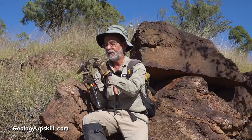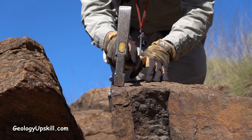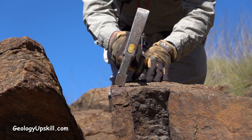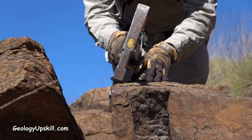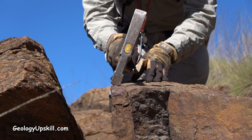In some of my previous videos I've stressed just how important it is to maintain square edges on the face of your hammer. If you swing the hammer a little away from vertical it focuses the energy of the strike into a narrow line that helps to cut a clean piece off the outcrop with a minimum of effort.